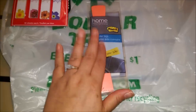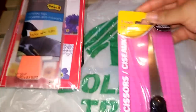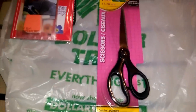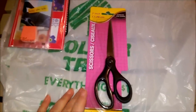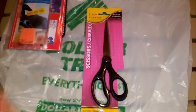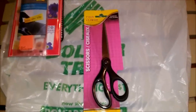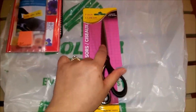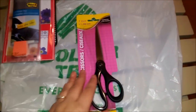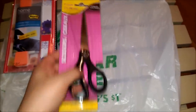I got the scissors because I have two but they're really old and bigger. I used them back in college for early childhood education when we did a lot of arts and crafts, and the metal is really sticky now from cutting tape and whatnot. So I grabbed these for some future DIYs.